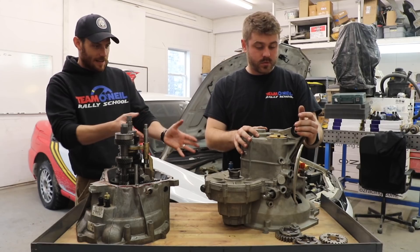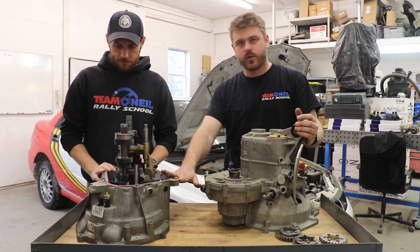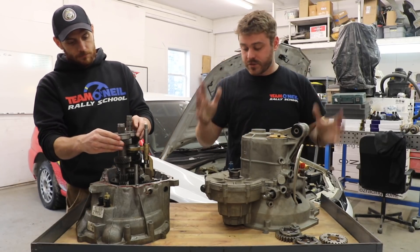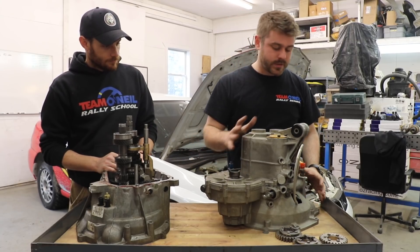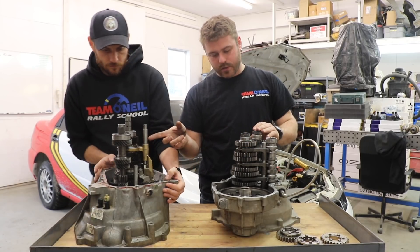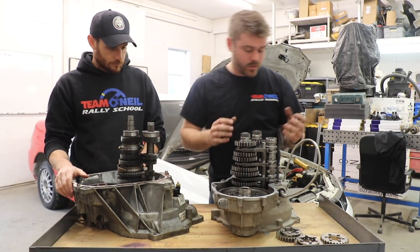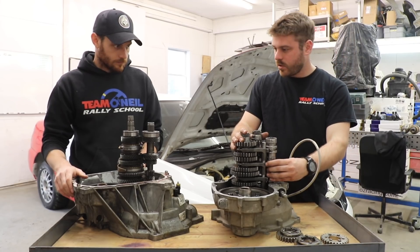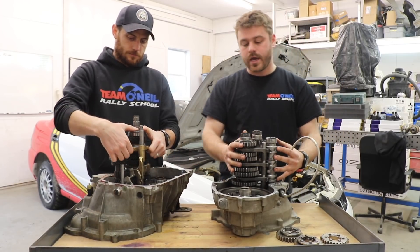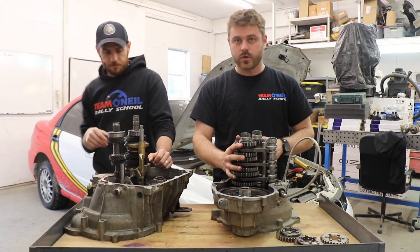Take us on a tour of this Sadev sequential transmission. Moving from here to here, you go from something that's maybe $200 — whatever a Fiesta transmission is worth — to something that is $20,000. You have a bespoke bell housing and case that fits on a Ford. You can see already the straight cut gears — much beefier looking gears than these here. It can hold a lot more power and can be shifted a lot more in anger. The big difference here is the straight cut gears and the sequential shift. A dog-engaged transmission that is not sequential shift would have similar shift forks to this but have these dog straight cut gears.